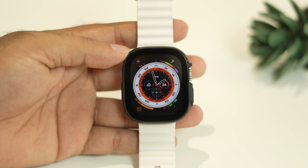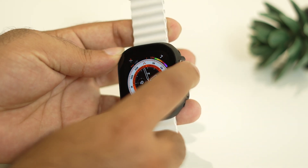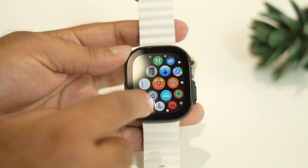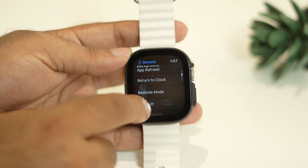The first step is we have to factory reset your Apple Watch Ultra. For this we just need to go over here and tap on this digital crown icon. Just tap on this — that will take you to the next screen. From here you have to tap on Settings, then tap on General and keep scrolling down.